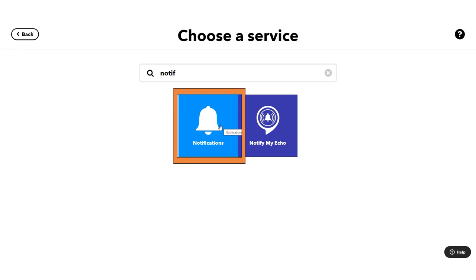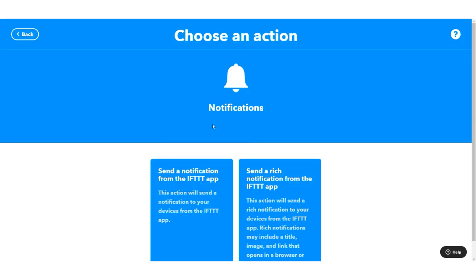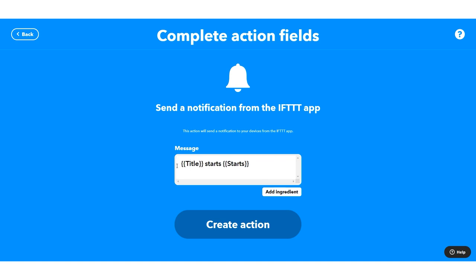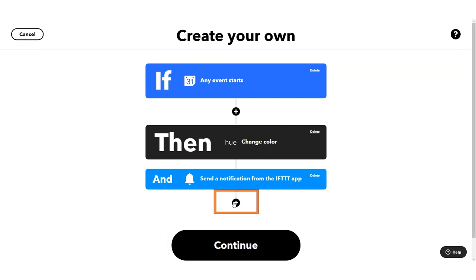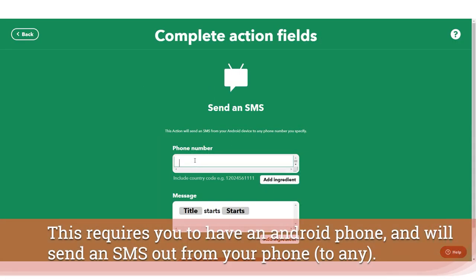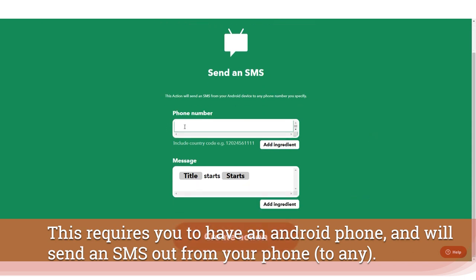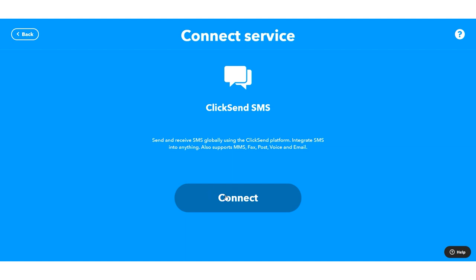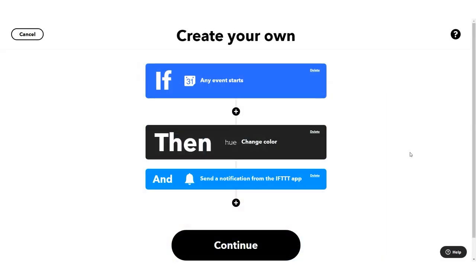The other easy way to notify people is to use the notification service. You have to consider that notifications go to whoever has the IFTTT application installed on their phone. You can send a notification with the title of your event and the time it started. If you have Android you can also send an SMS with a specific phone number and the meeting title. There's also a ClickSend SMS service that requires a separate account but allows you to send messages more broadly.